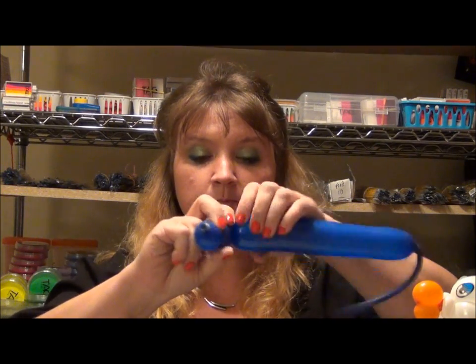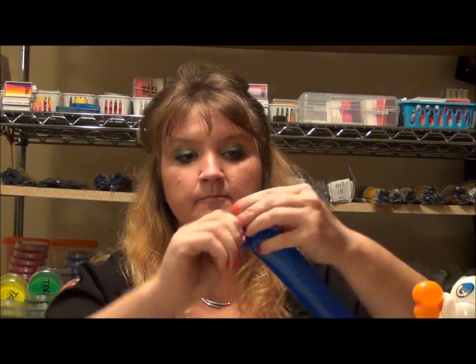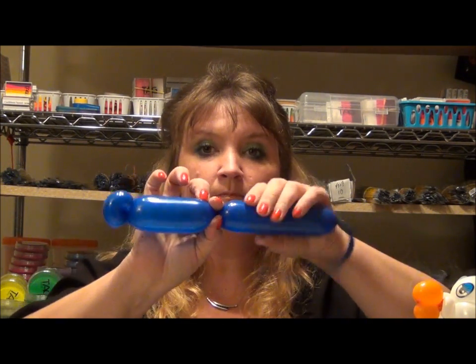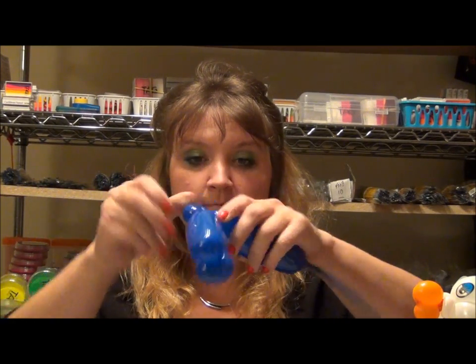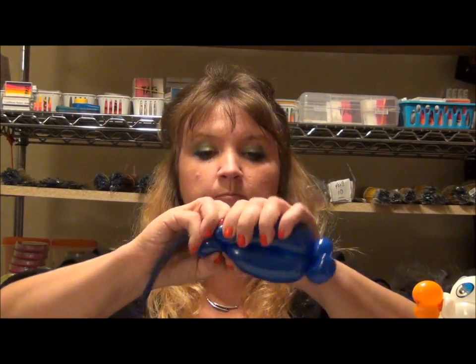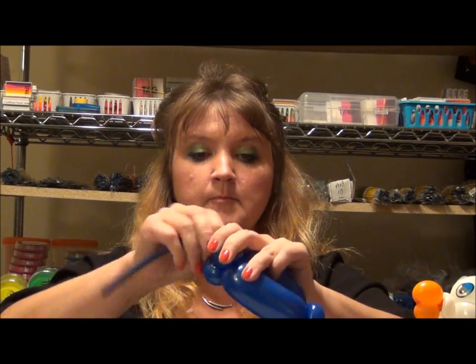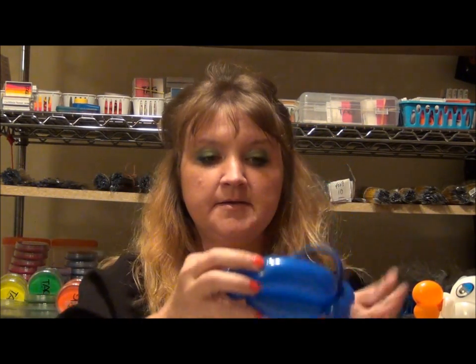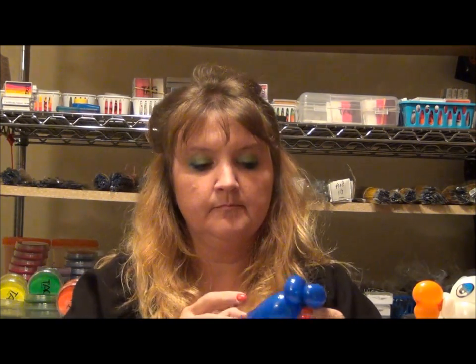So we're gonna start with the base — two ear twists, about two to three inches across. Two more ear twists, and then back up. So this is where we're at. Take the end of this balloon, tie it over the other side. And here's our simple base — now we get to add this one on.